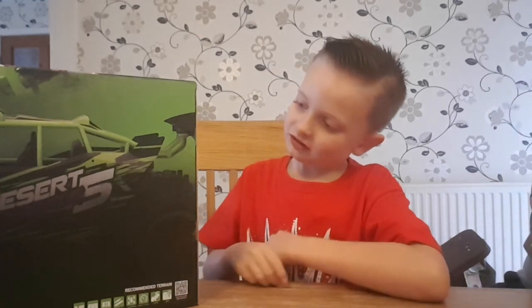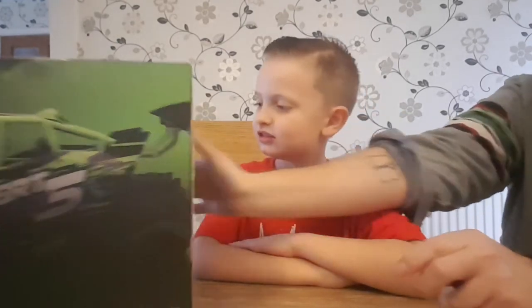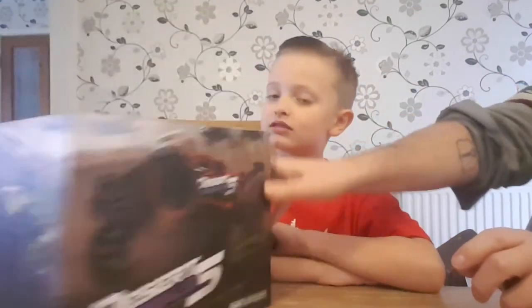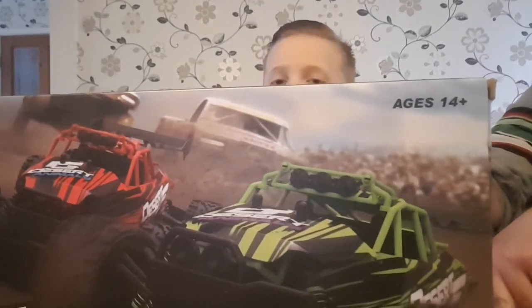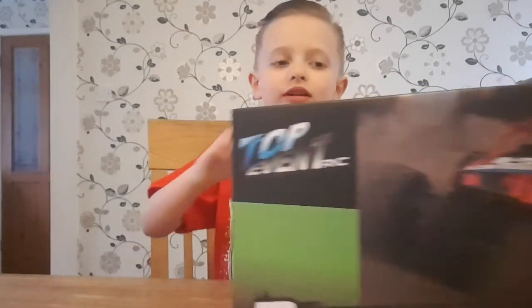It also comes in a different colour - yeah, I think we can get red ones and green ones. Let's have a look at that picture - so we can get a red or a green. What colour do you think we've got? I think we've got probably green because it shows on the top - yeah it does show on the top, doesn't it.